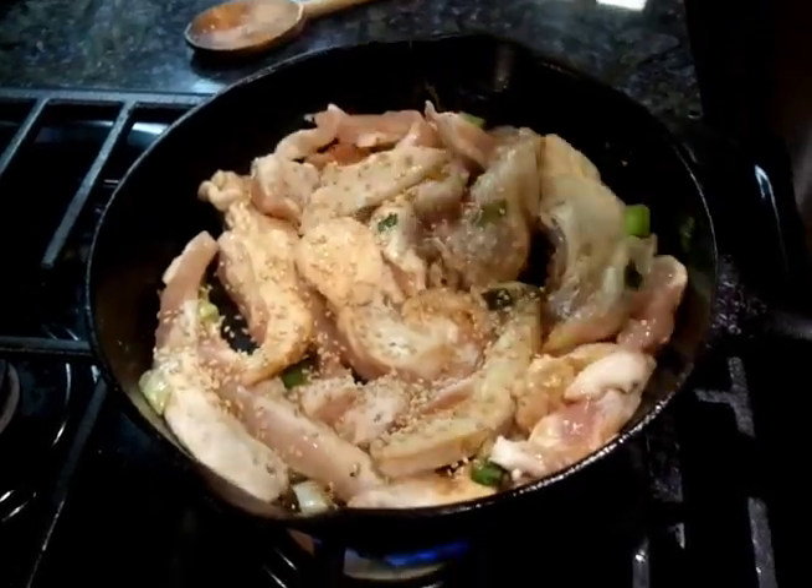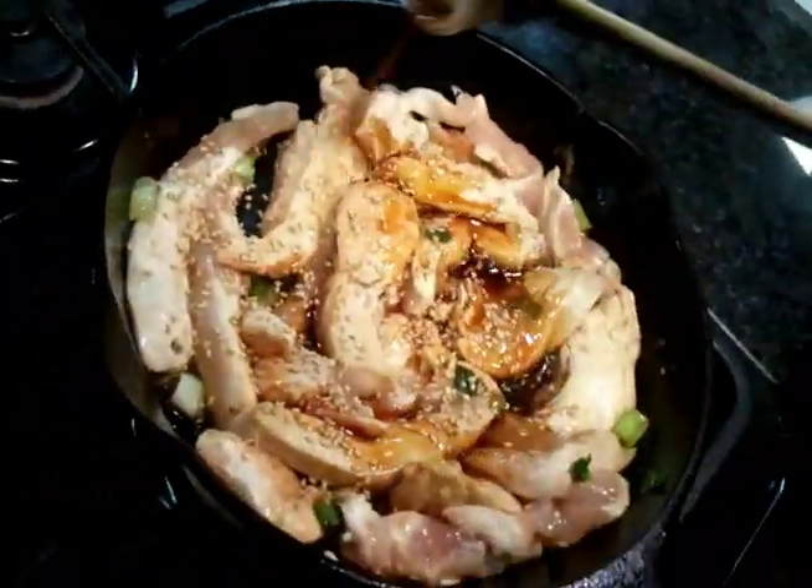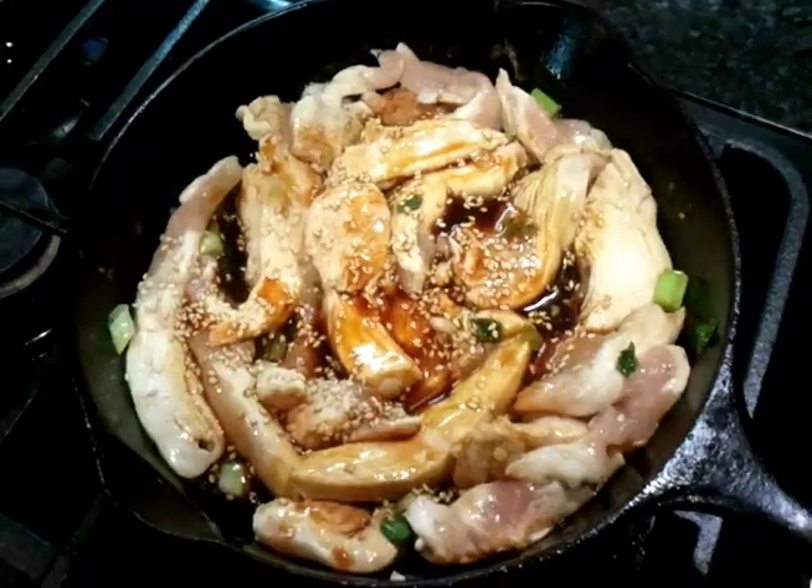Sesame seeds going into this. We're still on low, just cooking this chicken. We're going to add a little bit of soy. And my special ingredient tonight is Hakutsuru sake.